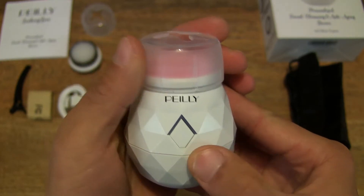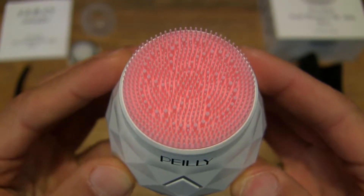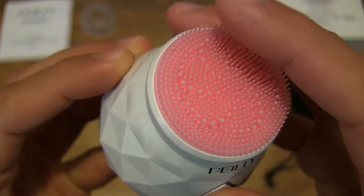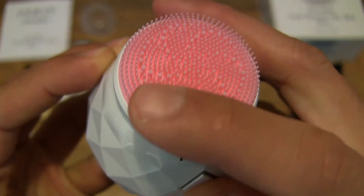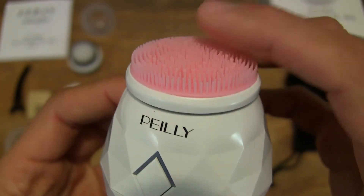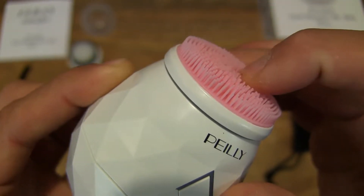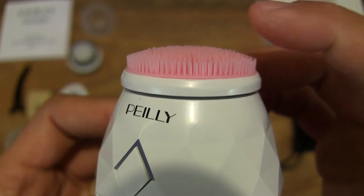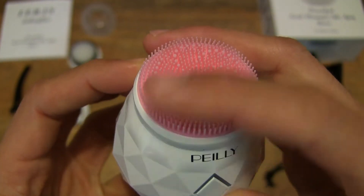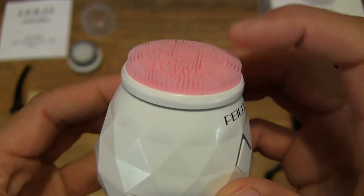Now let's pop the cap off the unit and set it down, giving you that close-up look. So this one is the silicone attachment — you can hear the noise it makes as I pull my finger across its bristles. It has a slight rubbery feel to it but it is soft, and they are somewhat short bristles. This will give you, compared with the ultra soft bristle brush we saw earlier, a more vigorous massage on your face.